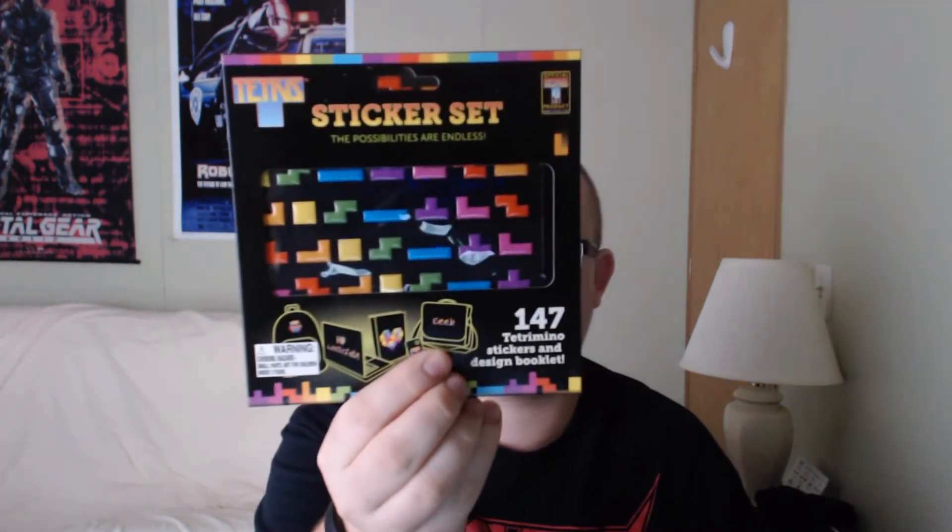It's in pieces. I could still eat it, I guess, but it's kind of unfortunate that it's in pieces. And then we have a Tetris sticker set. I guess I could make a nice Tetris game on the back of my laptop. It says it's an official Tetris product. You can put this on a book bag, a laptop, a book of some sort, a smartphone, or even a messenger bag. These are awesome. I'm probably going to use these somehow — I'm going to get really creative with this.